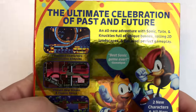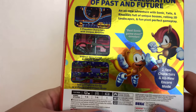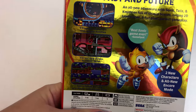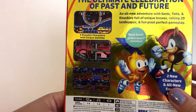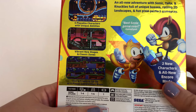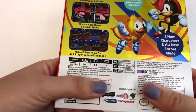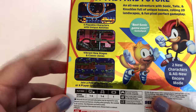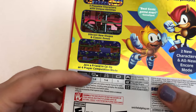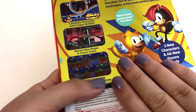And here is the back: 'The Ultimate Celebration of Past and Future.' Isn't that just the best way to describe this game? I apologize if it's a little difficult to read with this shiny print — you'll see my camera right here. We've got an all-new adventure with Sonic, Tails, and Knuckles, full of unique bosses, rolling two-day landscapes, and fun pixel-perfect gameplay. And we got the two new characters in all-new Encore Mode. We did beat the original version of Sonic Mania, which we had digitally on the PS4, and we were waiting to get it for the Switch until they had this nice physical copy.